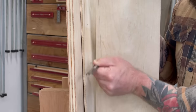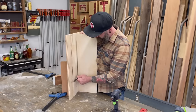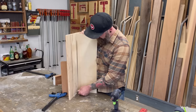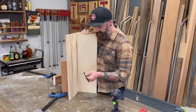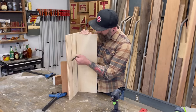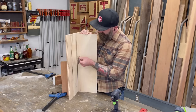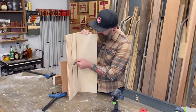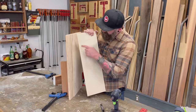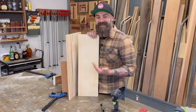I'm going to use my little homemade scribe. Starting at the top, I hold it against the wall and against my piece, then work my way down, making sure the drill bit is nice and tight against the wall and my marking point is tight against the piece. One important thing to note: try to keep your scribe level. If you get too tilted, your probe point is going to be down here and your marking point up at the top, which throws off the accuracy.